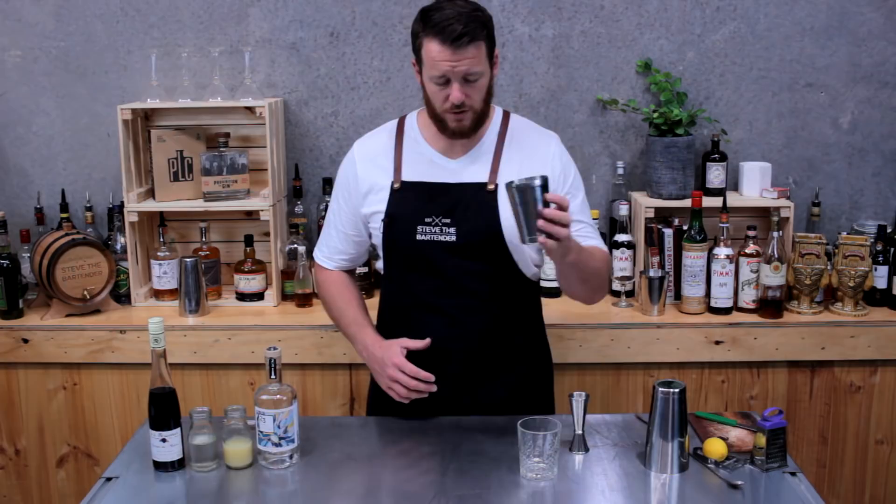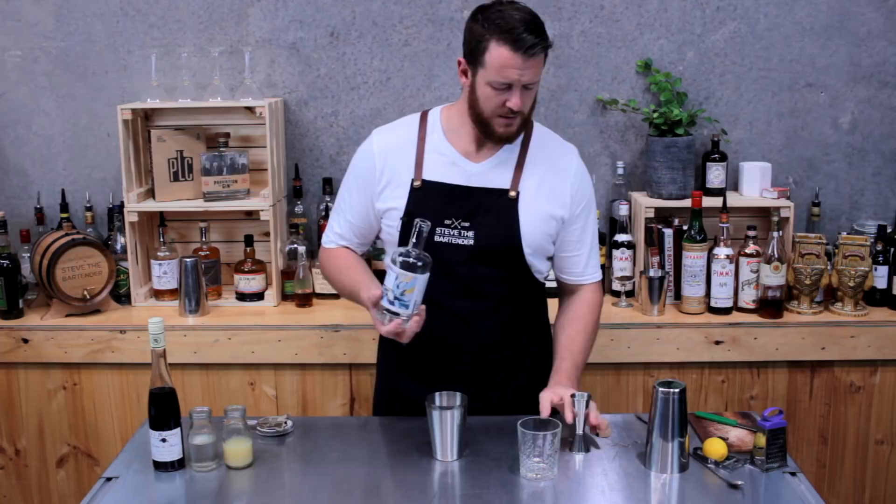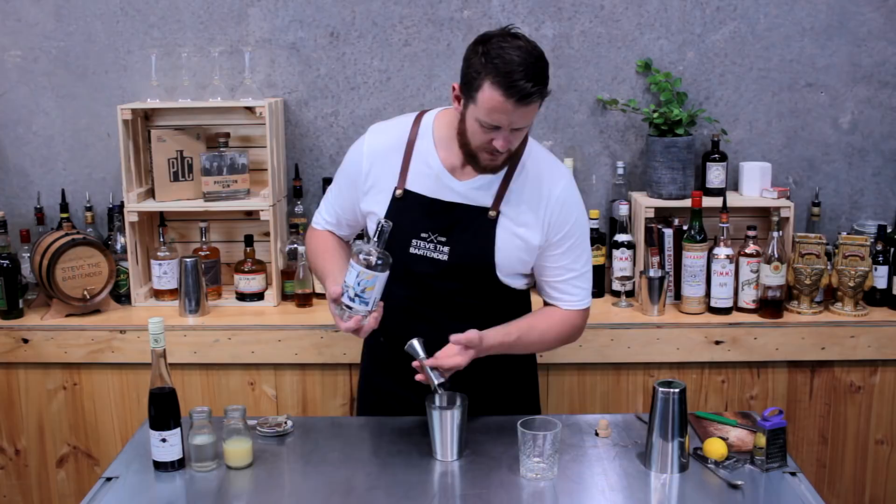So you want to start with your cocktail shaker and measure out 45 mils, a shot and a half of gin. Today I'm using 23rd Street Distilleries Gin, which is a local one from Renmark. So 45 mils.